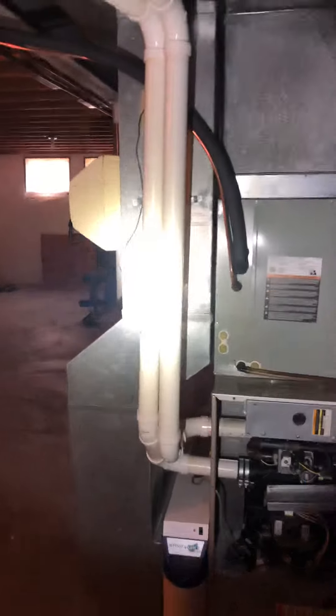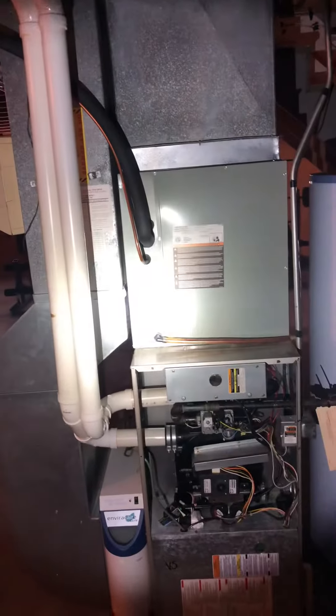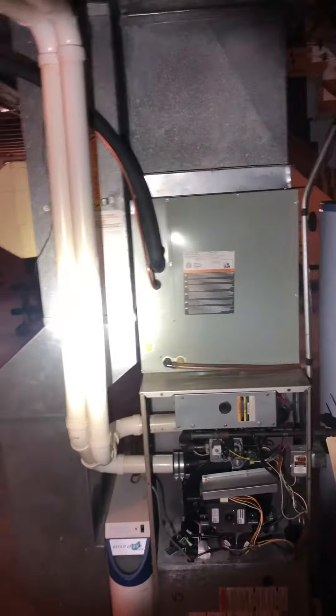We're going to have to modify the two-inch intake and exhaust to go into the top inside of our new furnace — or actually, both the top.